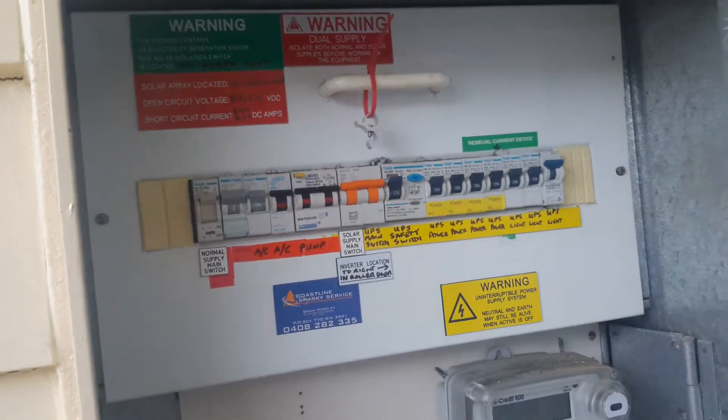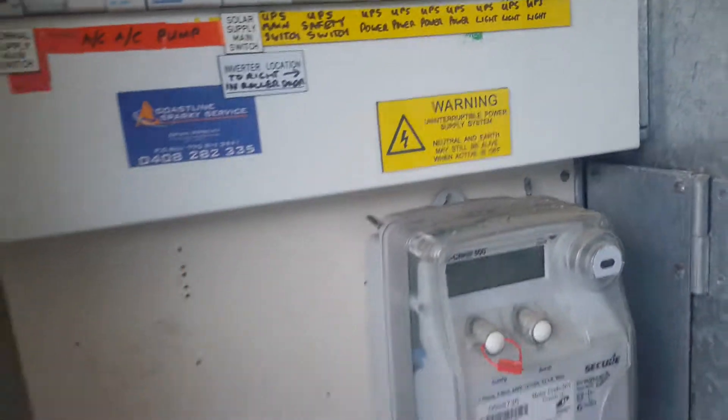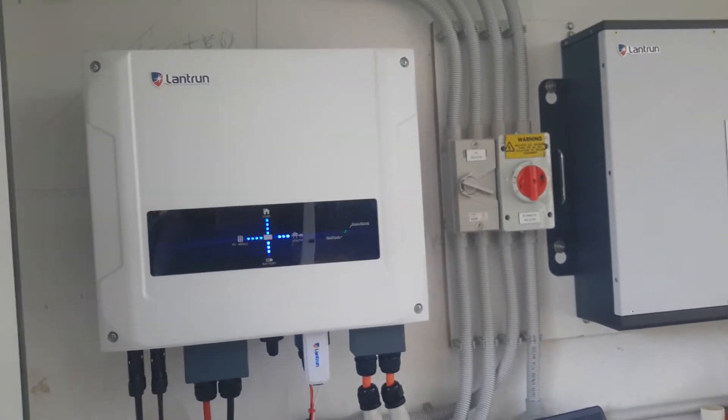That's how the switchboard ended up looking. I cut up this yellow thing because yellow seems to be the UPS color and we don't need that - it's lead acid battery stuff, who cares. Just the shutdown procedure, usual labeling except for battery. That's pretty much it really.